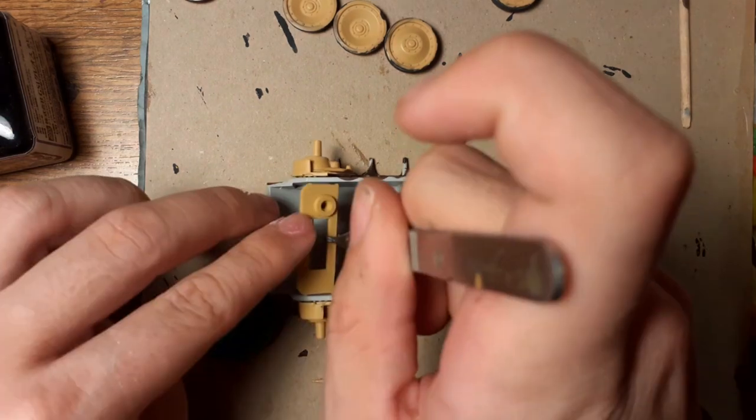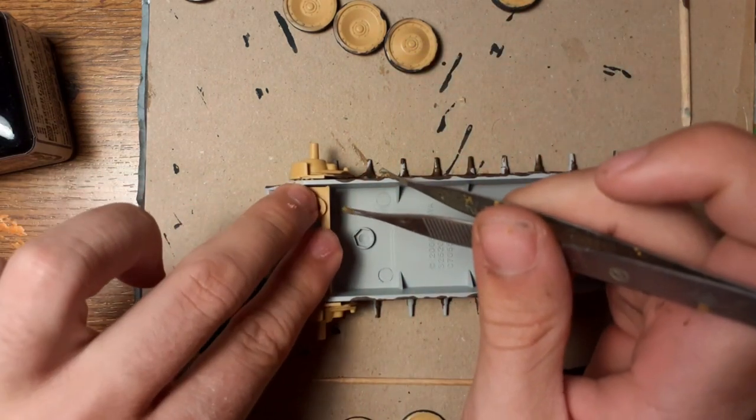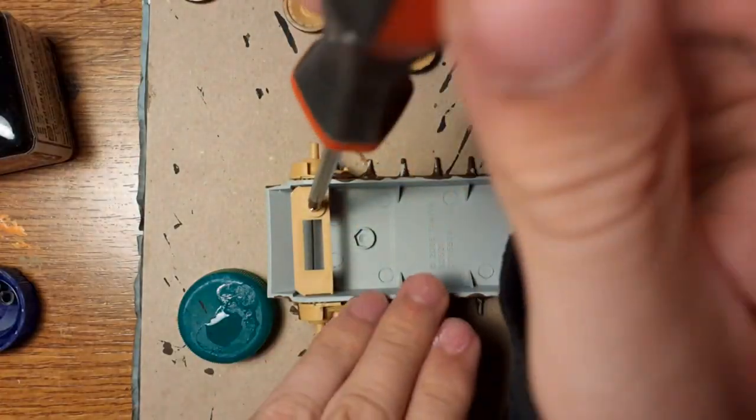Now I glue this part for the support of the hull, and I must use a screwdriver to screw it in.